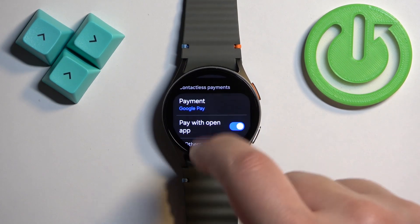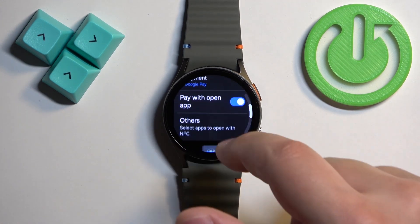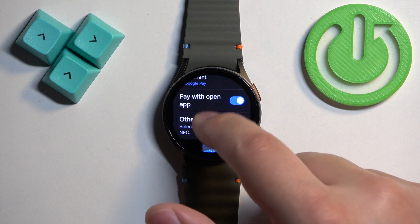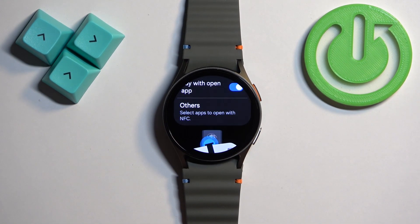We can tap on the switch to turn on the NFC or turn it off. If you turn on the NFC, you can also scroll down and select the payment method. You can also enable or disable the option to pay with the open-up app, and you can select the apps that will be opened with NFC.